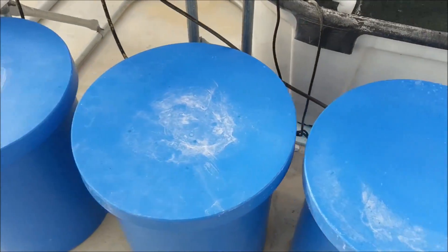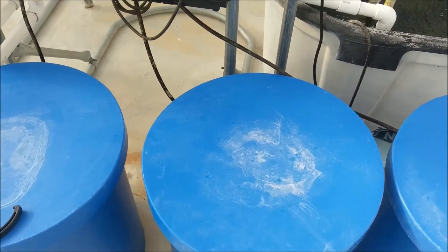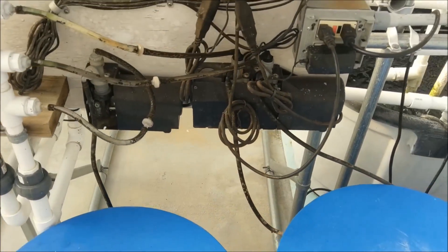Fertilizer tanks — this keeps everything separate. Some things you mix together and it'll make plaster and clog up your system.